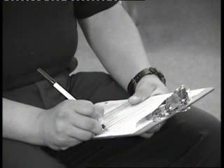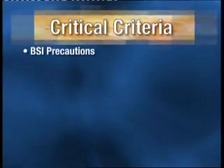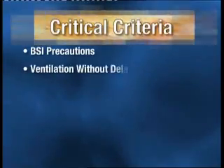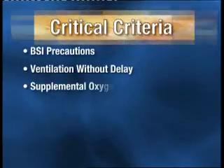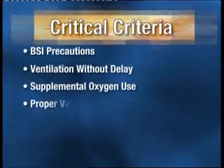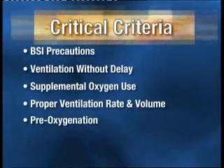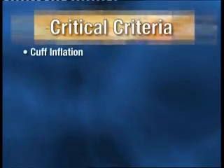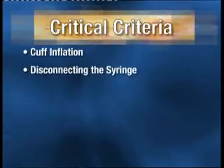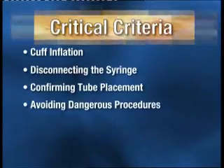The examiner checks the candidate's performance against the critical criteria for the station. Critical criteria that would result in failure include: failing to take or verbalize body substance isolation precautions; failing to provide initial ventilations within 30 seconds or interrupting ventilations for greater than 30 seconds at any time; failing to provide a high oxygen concentration; failing to ventilate at an appropriate rate and with adequate volume; failing to pre-oxygenate prior to inserting the device; failing to successfully place the device within three attempts; failing to properly inflate both cuffs; failing to disconnect the syringe after inflating each cuff; failing to confirm proper tube placement; and performing a procedure that would be dangerous to the patient.